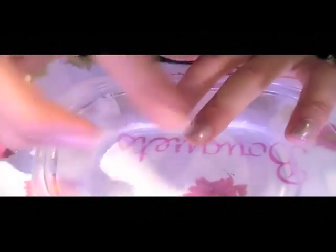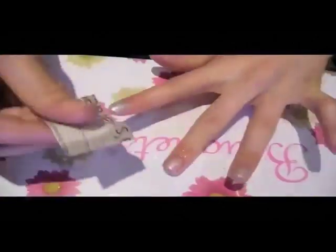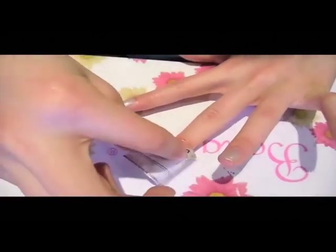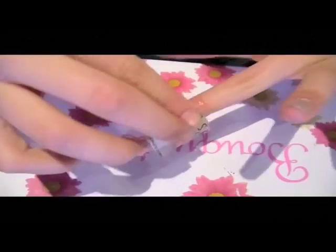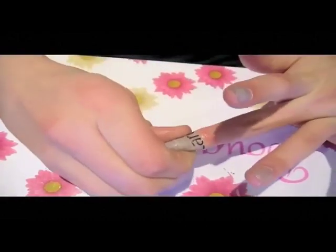Now just touch your nail polish to see if your finger leaves any marks on your fingernail. If it doesn't, dip your finger in alcohol, dip the newspaper in alcohol, and put it on your nail. Make sure to press really, really hard. Your nails need to be dry enough — maybe like 90% dry — but just keep pressing hard.